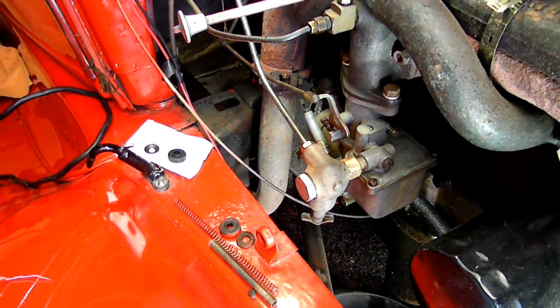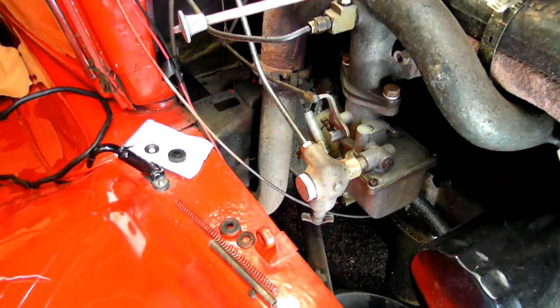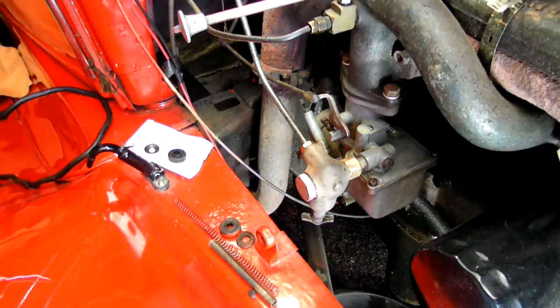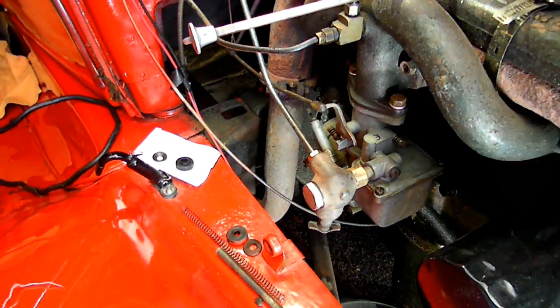I've got to put this one inside. We don't have to take anything apart in the carburetor — you just take that. Everything is on the choke rod here.